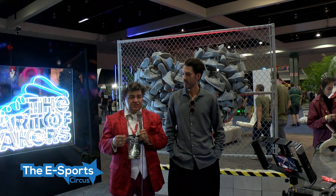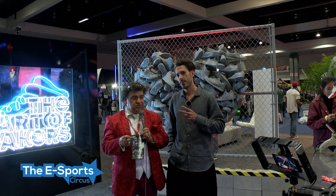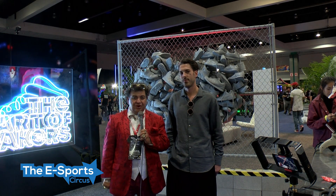This is Jeff Stansfield with eSportsCircus.com. Check it out. Thanks, guys, for joining us here. Bye-bye.